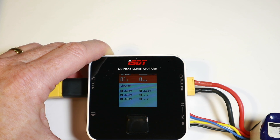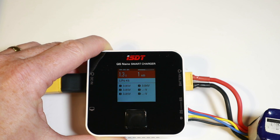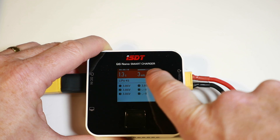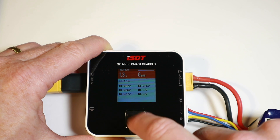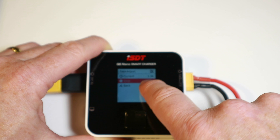And off it goes — charging at 1.3 amps, showing how many milliamp hours it's put in, a timer, and a charge percentage indicator. That's just going to trundle along, so that's pretty easy and quite intuitive. I knew what was going on. It looks like we can also change the current adjustment mid-charge if we want to.